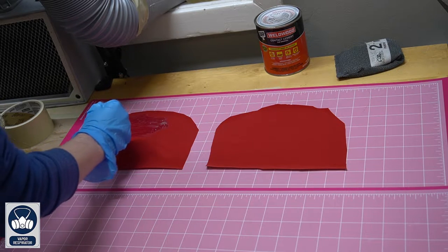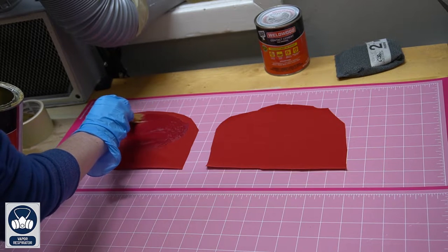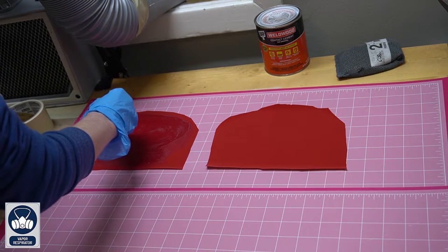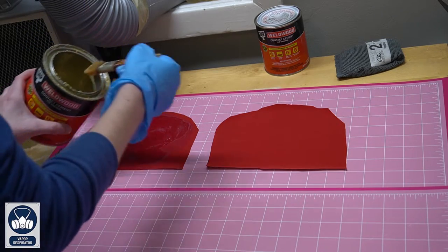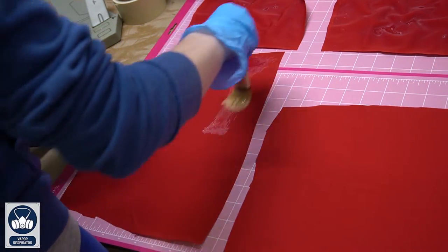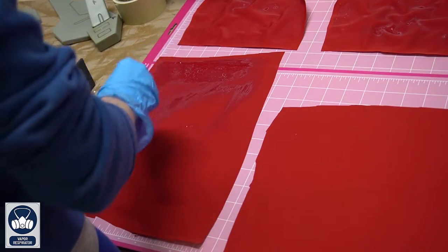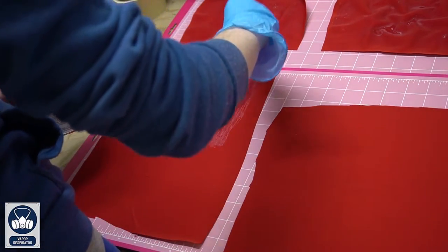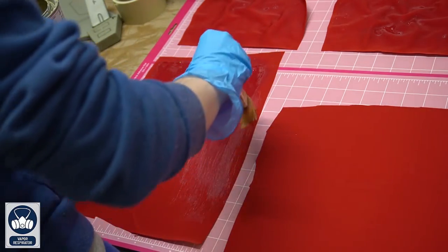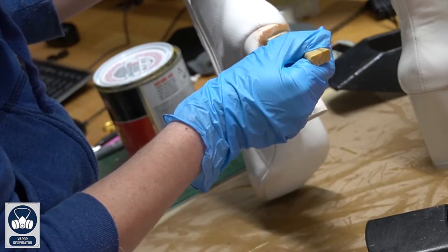For the bottom red section, lay your foam part on top of your fabric to gauge how much you need to cover one side, then cut the fabric twice since you'll need it for the front and back. I highly recommend using Cricut cutting mats — their sticky surface keeps fabric from moving. Place the fabric right-side down on the mat, wrong side up, then apply contact cement glue to most of the surface. Once dry, apply a second coat of contact cement glue.